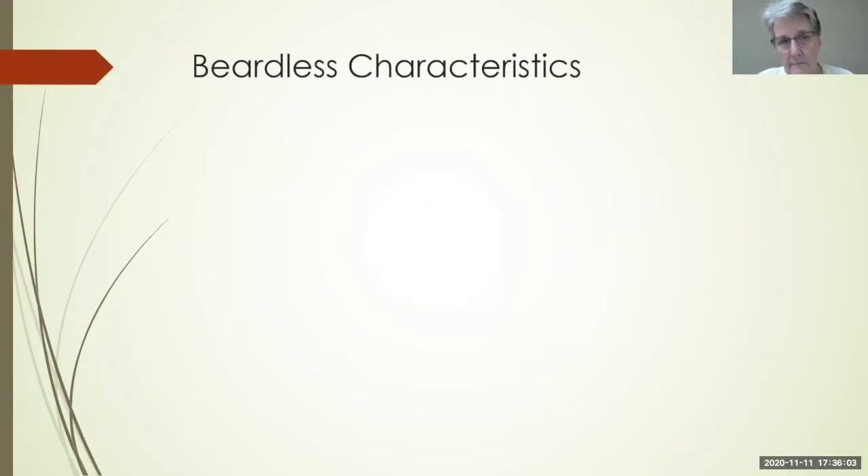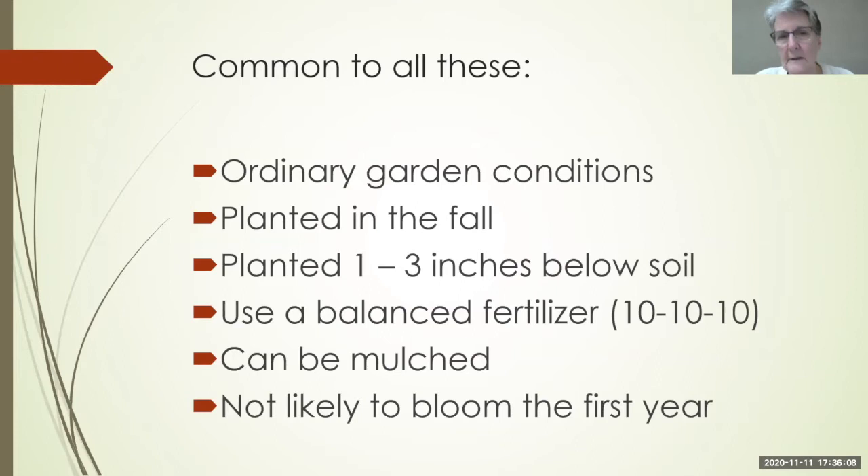The common characteristics to all of them is they grow in ordinary garden conditions — you don't really need to do anything terribly special for these. They're planted in the fall when things start to cool down; you don't want to plant them in the heat. They are planted one to three inches below the soil, and you want to use a balanced fertilizer — a 10-10-10 or 15-15-15. You want to avoid having the nitrogen number larger than the other two, as that will push foliage at the expense of the rhizome and bloom.